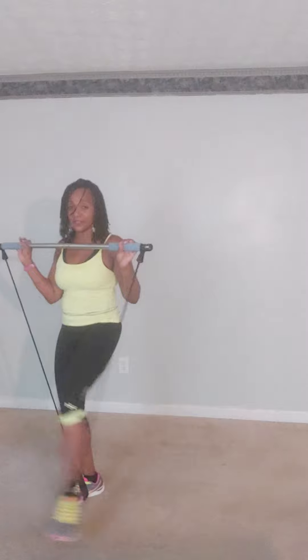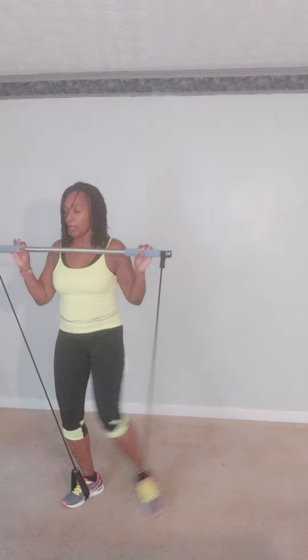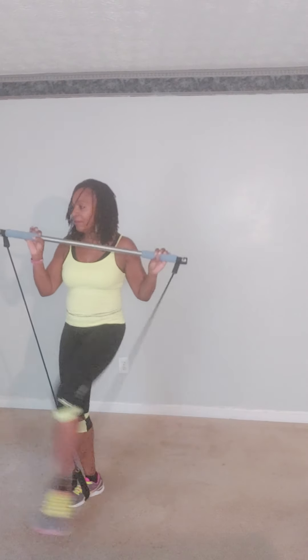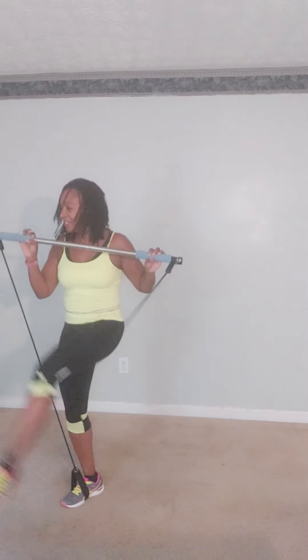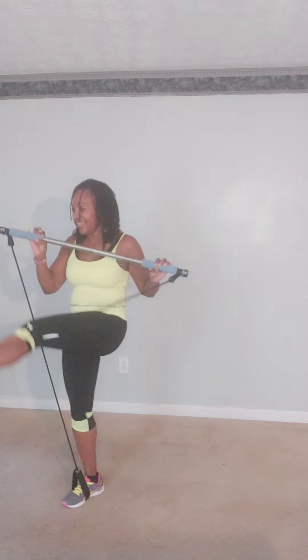We're going to kick the legs off like a pendulum. Each side eight times. Let's go from the front: one, two, three, four, five, six, seven, eight.